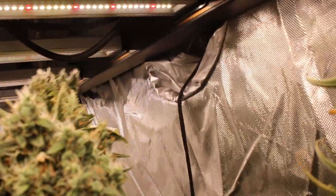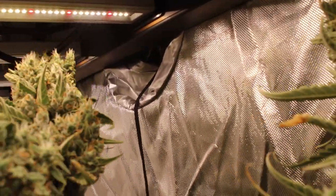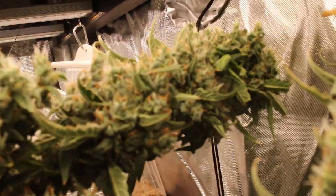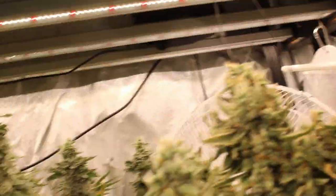My buddy John from the Organic Grow Channel said I should throw some Blue Dream in the dirt. Most seed banks have a minimum seed purchase, so what else should I add to this cart?